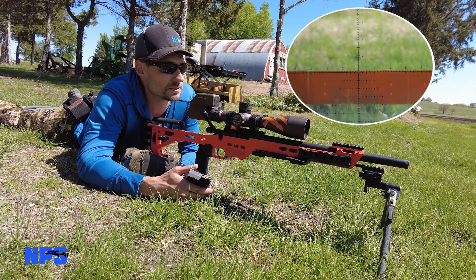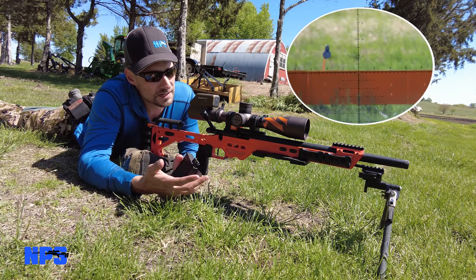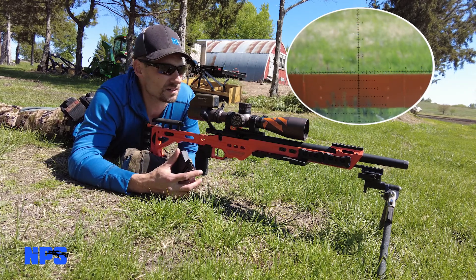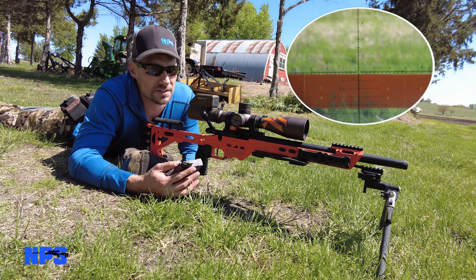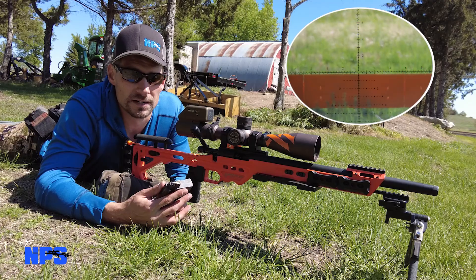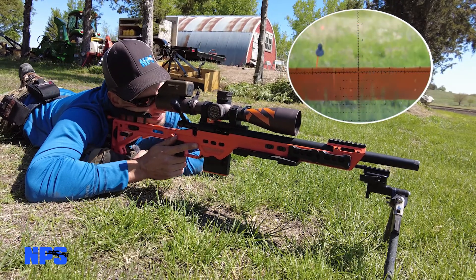As you can see from the trigger cam footage, it's a mover. I'm excited to get to play with this. I used the Kestrel and measured the wind at about five to six mils a second. The Kestrel said at five mils it's 1.2 and at six mils it's 1.4 - or the opposite way. So I'm just going to bracket it between 1.2 and 1.4 and should be able to get an impact on it.